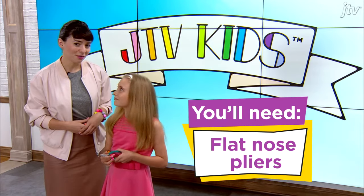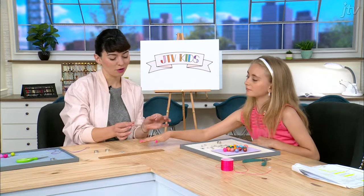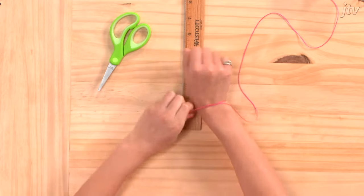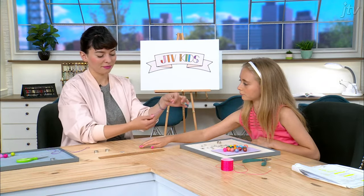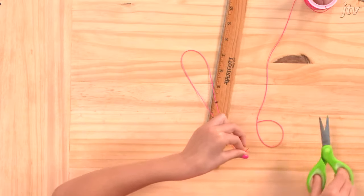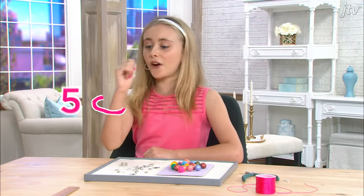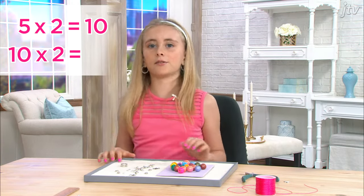Ready to make your friendship bracelet? Now, in order to measure your wrist, you're going to want to take your cord, wrap it around your wrist one time, just like that, and then take the length and double it, and then double it again. And if you're butterfingers like me, you might want a little extra — it never hurts to have extra cord. My wrist is five inches around, times two equals ten, times two again equals twenty.